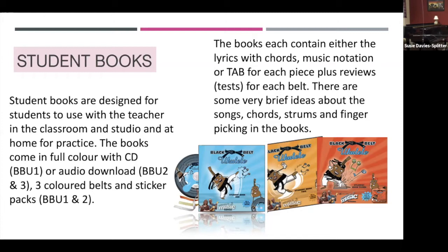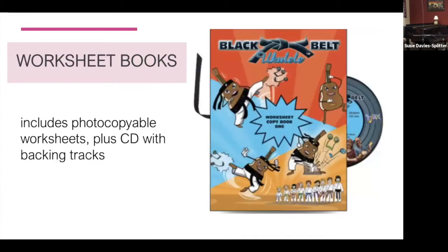In each of these books you get the lyrics of each piece with the chords. There's not full music notation for each one, but you do get at least lyrics and chords. Sometimes there is a tab piece — not in book one, but books 2 and 3 have tablature as well. This student book is not meant for the teacher. It has very brief ideas about how to strum and how to fingerpick. The worksheet book includes photocopyable worksheets plus a CD with the backing tracks.